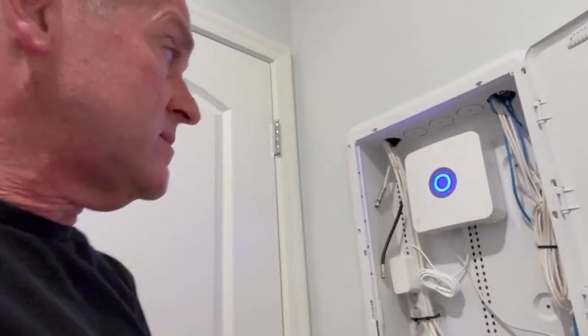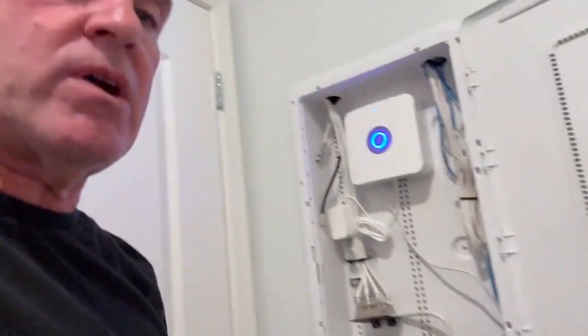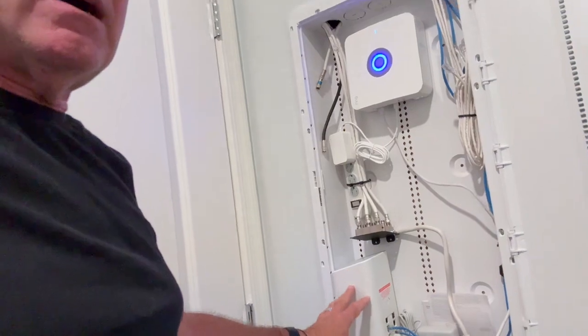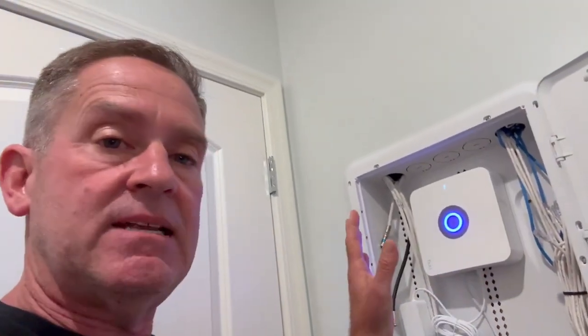I'm going to show you this Ring system, which is super easy to install. I put this one in a little technology box where the telephone wire and the Cat5 all come together. It was convenient because for best performance, this should plug right into your cable modem or internet router. It does not have to go in a box like this — it can sit in a cabinet or on a desk. I've also installed Abode systems at my office, and both are very easy to install.